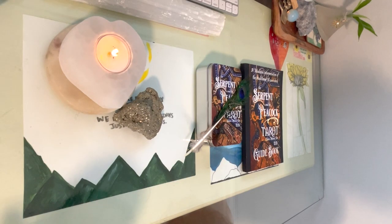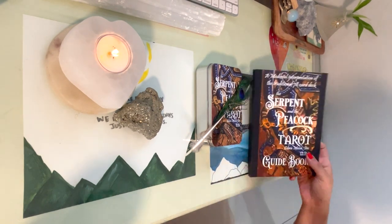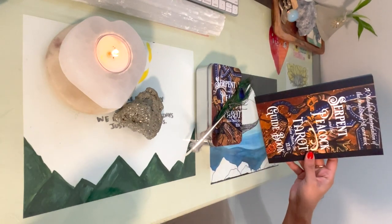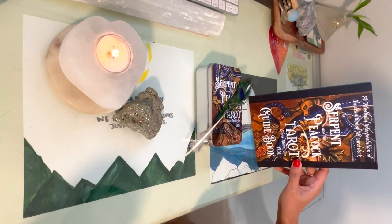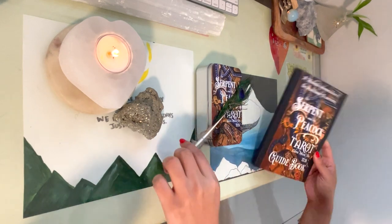Hi guys, this is Saturn's Days and we are going to review the Serpent and Peacock Tarot by Libra Moon Incorporated. This deck is very different. Let's get to it.